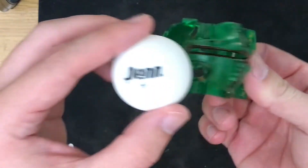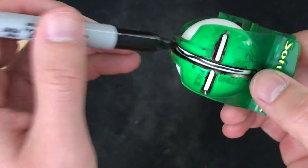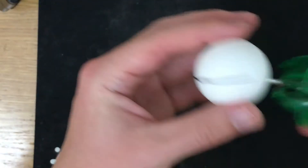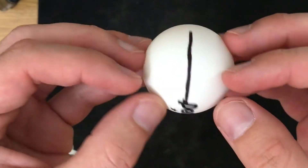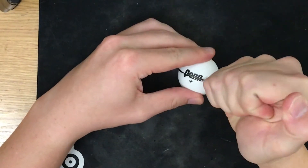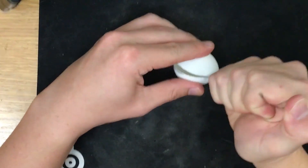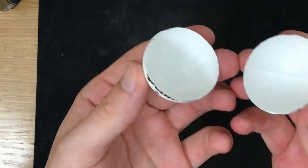The first step is to cut the ping pong balls in half. I use this golf ball tool — it lets you mark your ball right down the middle and you just slice through them with a craft knife. Be careful here, you really don't want to slice your hand open. This is probably the most daunting task; it just takes a while, so you have to devote a few hours to slicing all these ping pong balls in half.